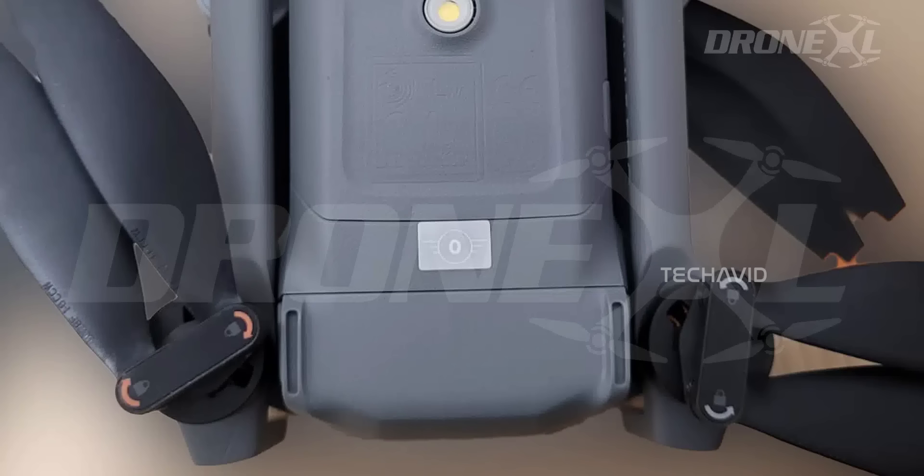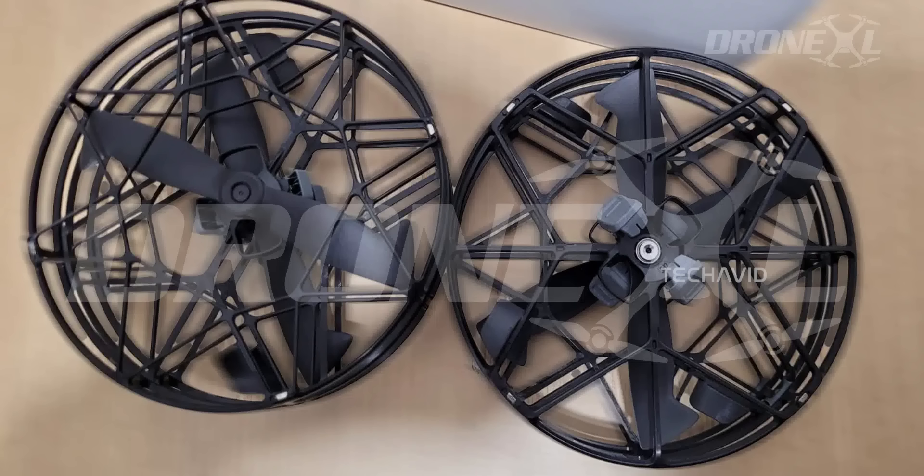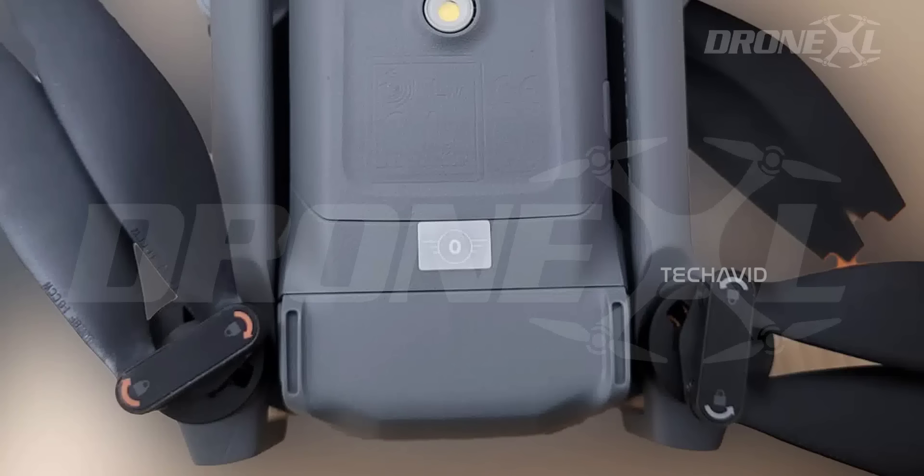They've also tweaked the hardware: tap and twist prop changes, a redesigned prop guard that's more DJI Flip style, rounded and swept-back prop tips for quieter flights and slightly better efficiency, and quasi-ducted guards for a bit of aerodynamic magic. There's also a side button that lets you launch the drone without even touching the controller — rumor says it'll power on automatically when you unfold it, which is dangerously convenient.